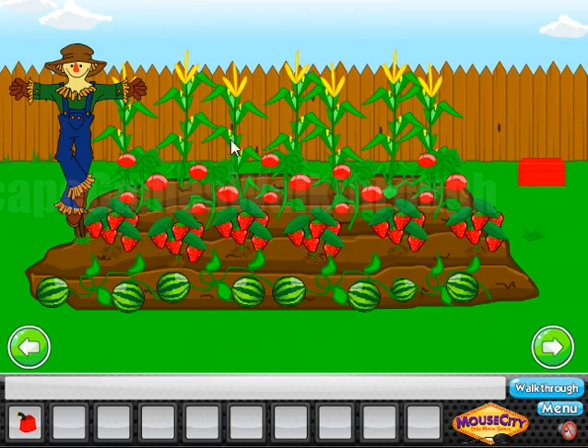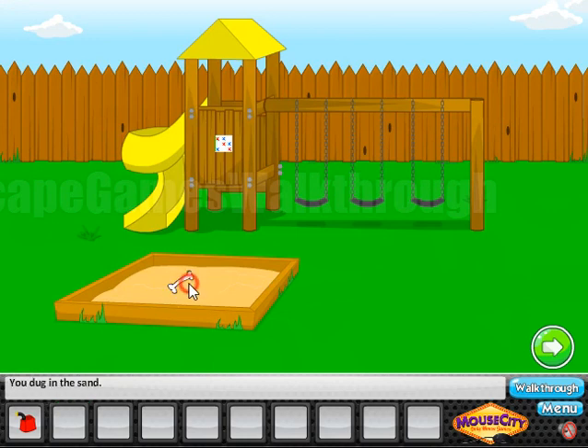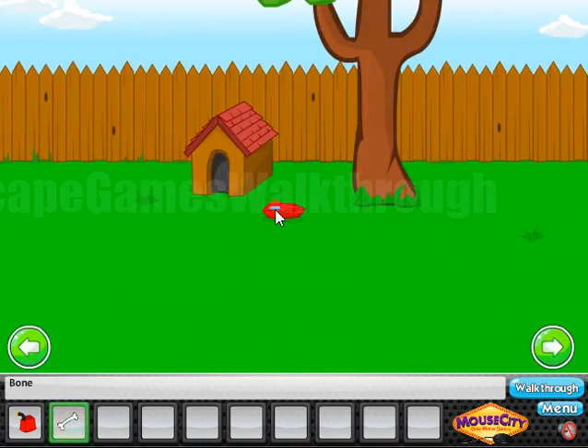Next, going further, here beneath this fruit we can find the shovel. It's well hidden. And the shovel is used to dig the ground here, get the bone, and feed the dog.